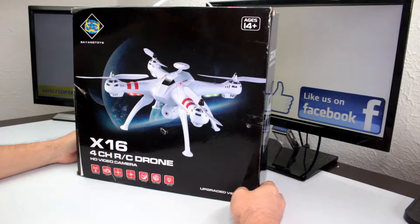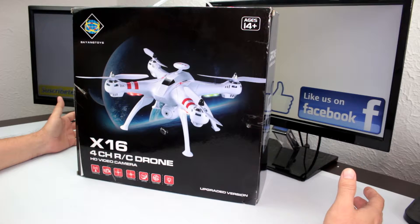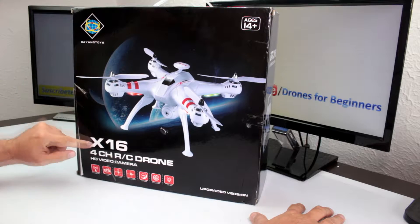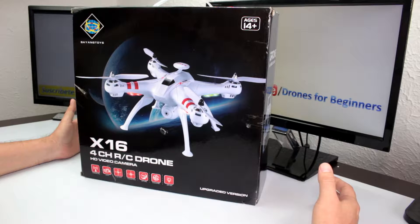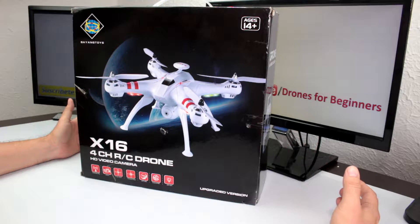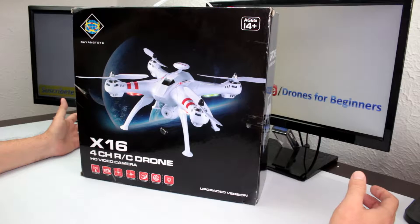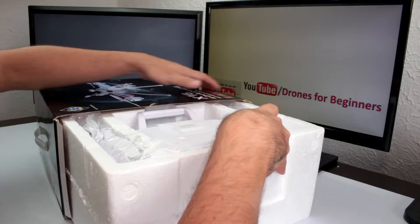Hello YouTubers, welcome to my channel Drones for Beginners, a channel where you're gonna find all you need for people that are gonna start in this hobby. Let's start with the unboxing of the Bayang Toys X16. This drone has altitude hold, is capable of carrying a GoPro or any action camera, and costs less than $150.